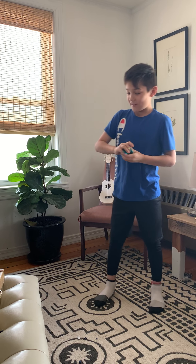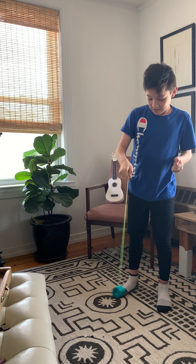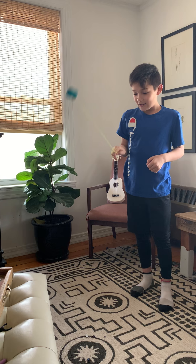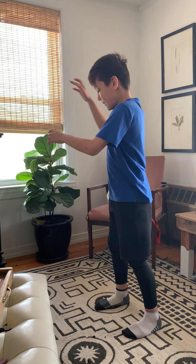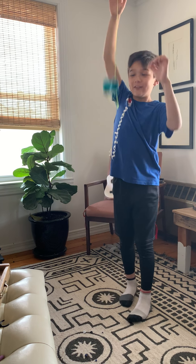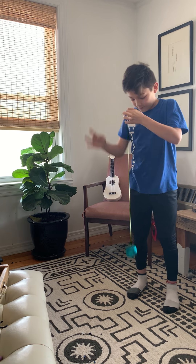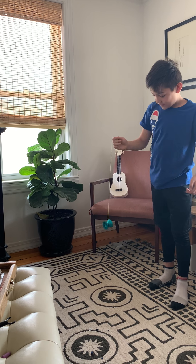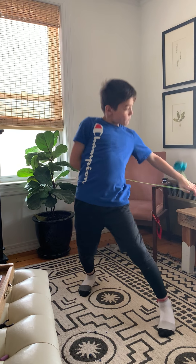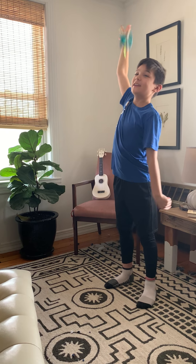Leg wrap trap is probably the hardest one I know. It's where you swing it around, go through the legs, and then you have to catch a trapeze on the back. I'll try and do it, but it's pretty hard. Yes, I did it — I just couldn't catch it. But yeah, that's probably the hardest trick I know.